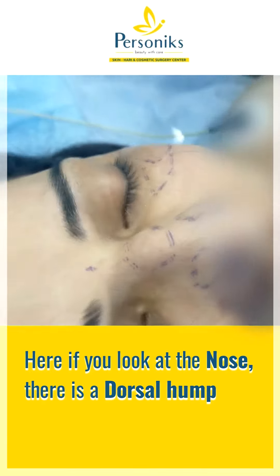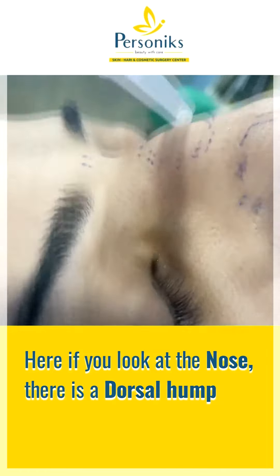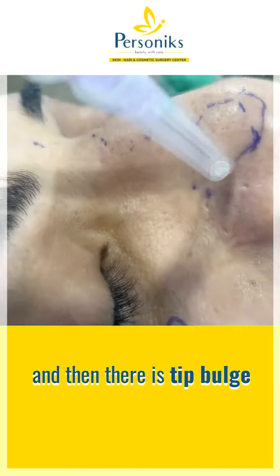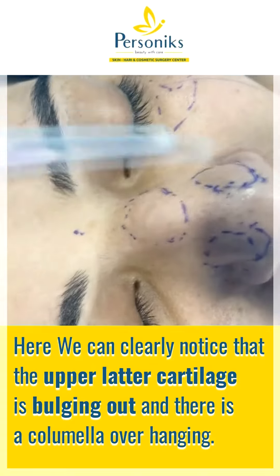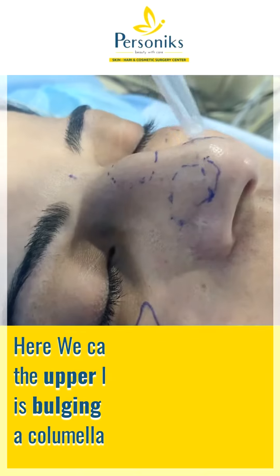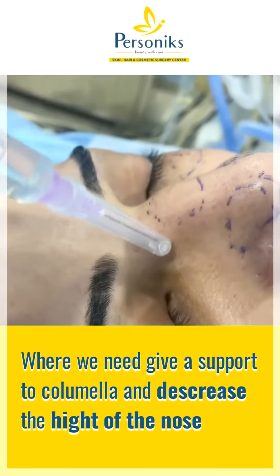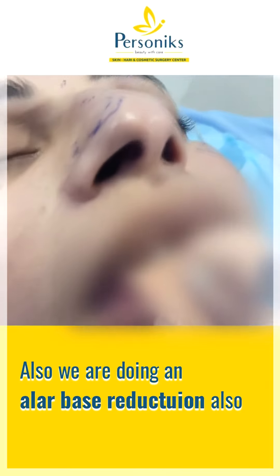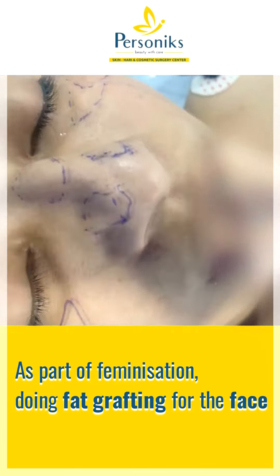If you look at the nose, there is a dorsal hump which is prominently visible, and the tip is bulky. We can clearly notice that the upper lateral cartilage is pushing out, and there is an overhanging columella where we need to provide columellar support and decrease the height of the nose to get the best end result. We are also doing an alar base reduction, and as part of the feminization we are doing a little work on the face as well.